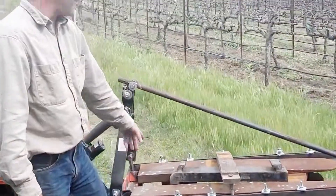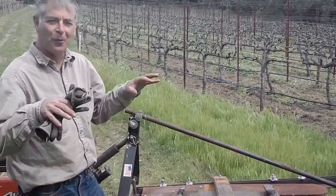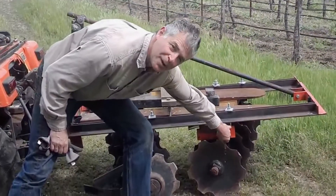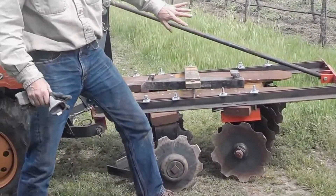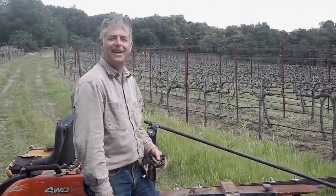I use these very heavy pieces out of a forklift to weight it down so it'll cut into the soil. I don't know if you remember the last video about the disc, but those serrated wheels kind of dig into the ground.